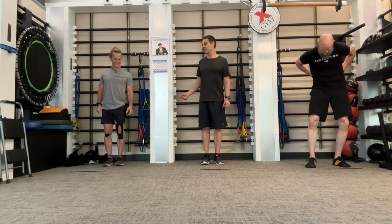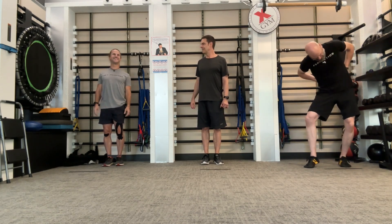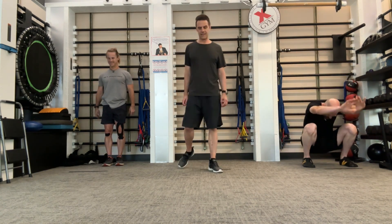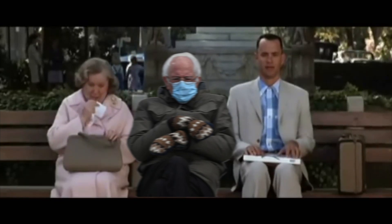That's the isolator so as to isolate the psoas to its max. And that's all I had to say about that.